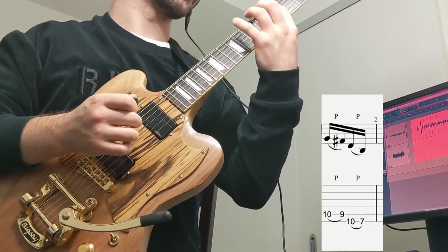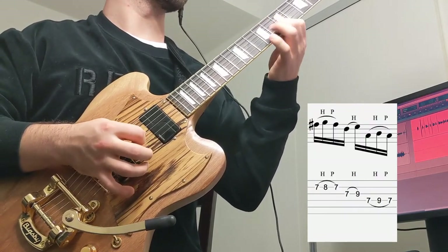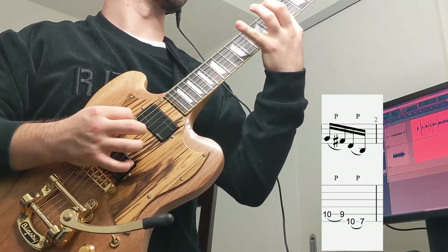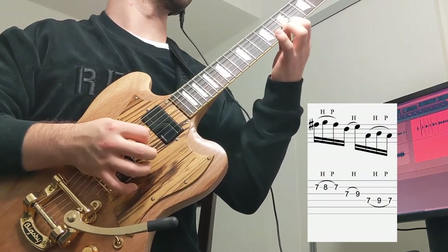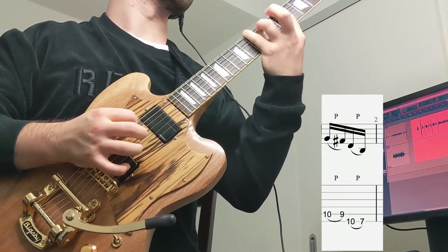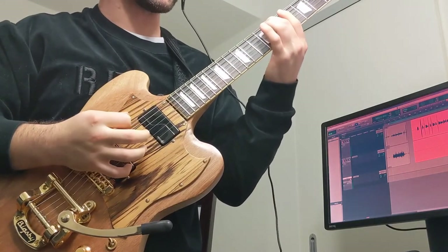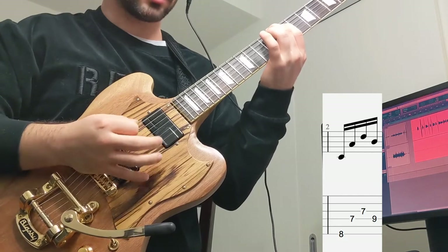So let's go over the first bar really slowly. Now we're going to move on to bar 2. Our middle finger is going to be on the 8th fret of the low E — pluck a downstroke, still palm muted.